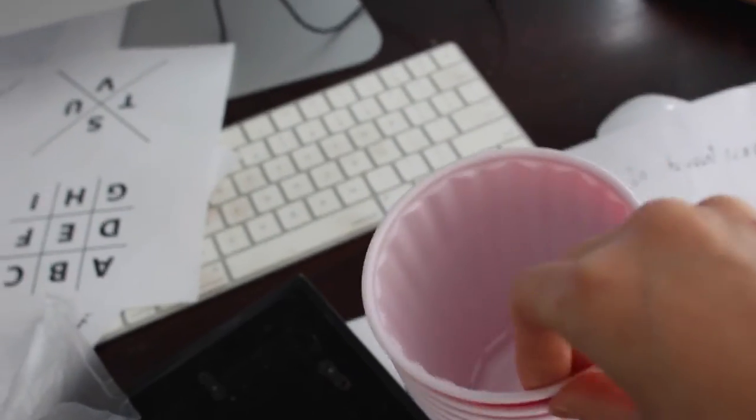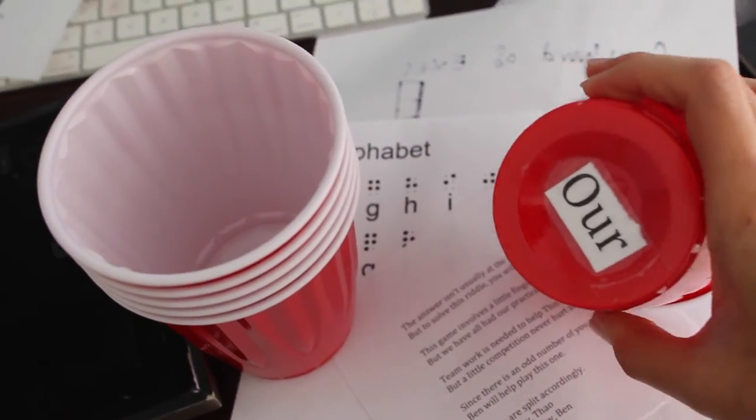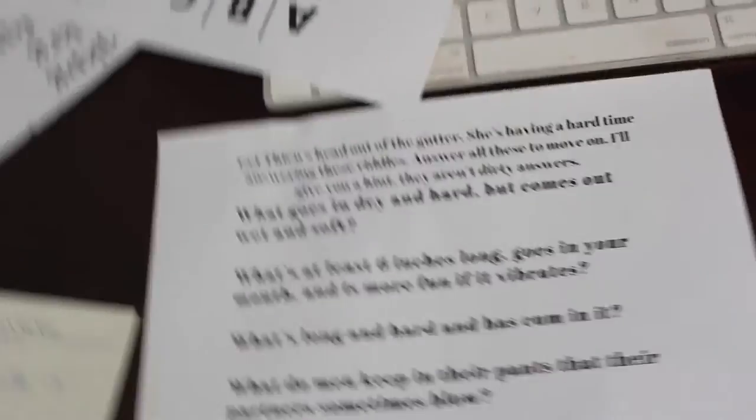They'll find six cups around the house — one for each of the five bridesmaids plus one extra — and they'll play flip cup. There's beer in each cup, and once they flip it they'll see messages on the bottom. The message asks 'Where are my sexy time items?' leading them to the closet, which is the next stage.